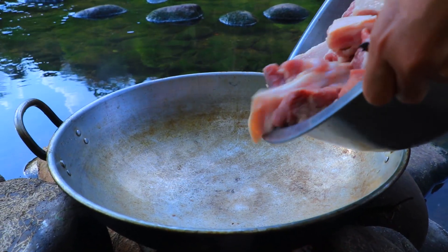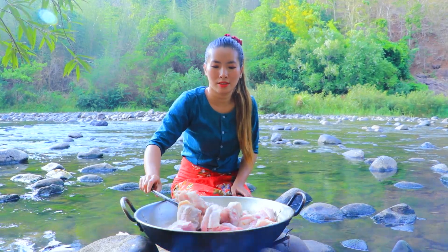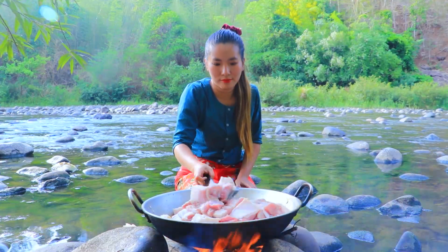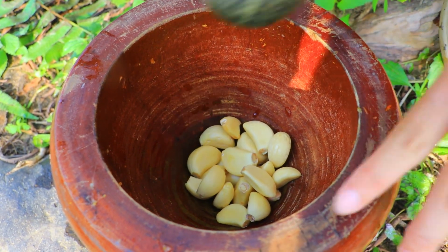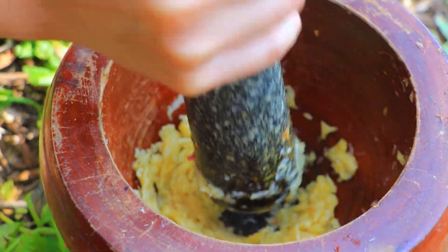Let's put our pork belly in. So now let's pound garlic. And then we put black pepper.